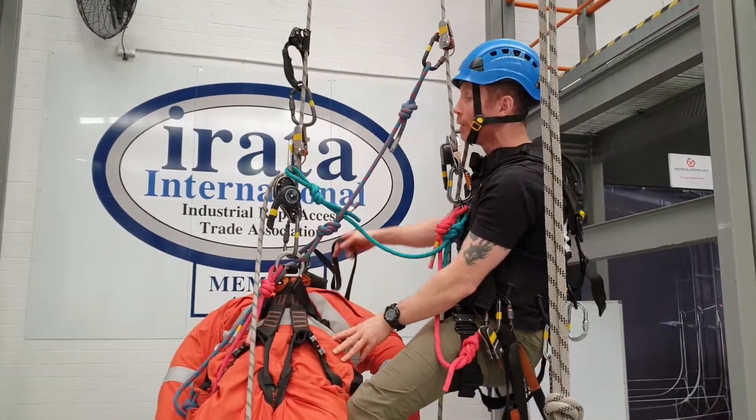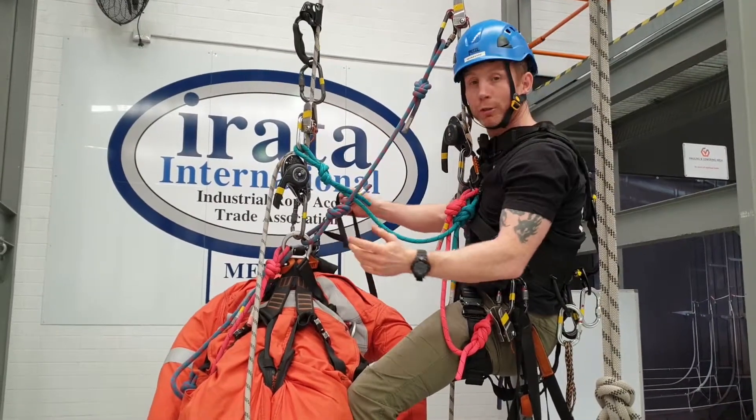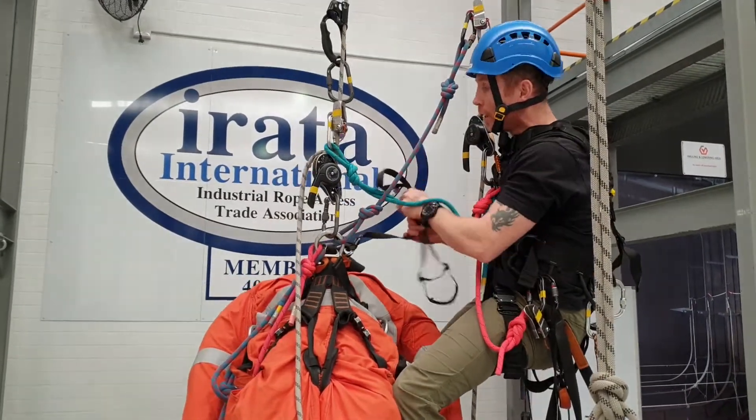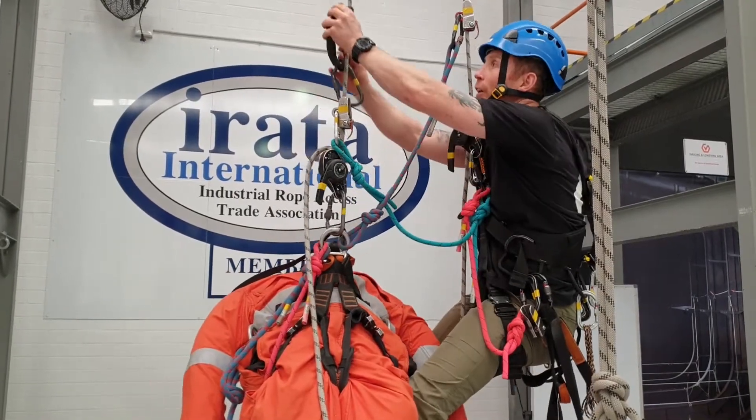Now if he was bleeding out or screaming in pain, I'm not going to care about this hand descender — I'm just going to leave it there, and you can always get it back at a later stage. But since it's my old mate here, I know he's good.